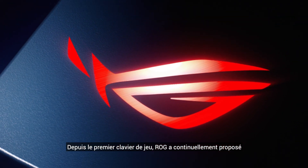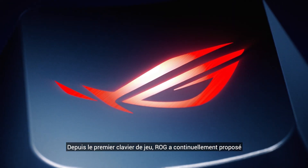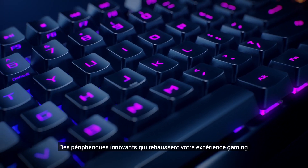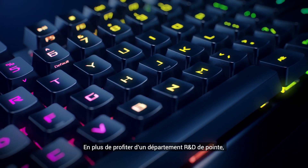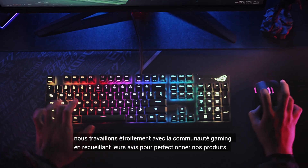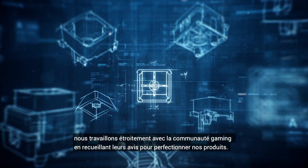Since the first ROG gaming keyboard was introduced, ROG has continuously delivered new innovations and products that elevate the gaming experience. We work closely with the gaming community, combining feedback and cutting-edge R&D to refine and perfect our products to take gaming even further.